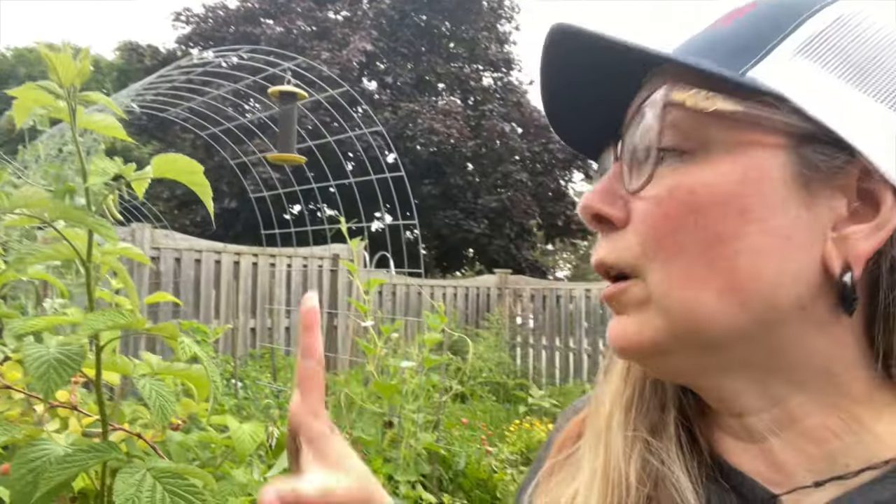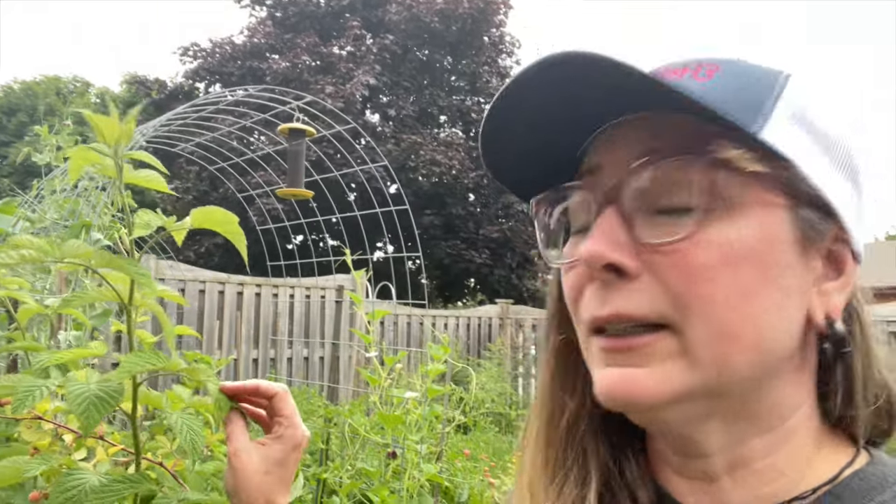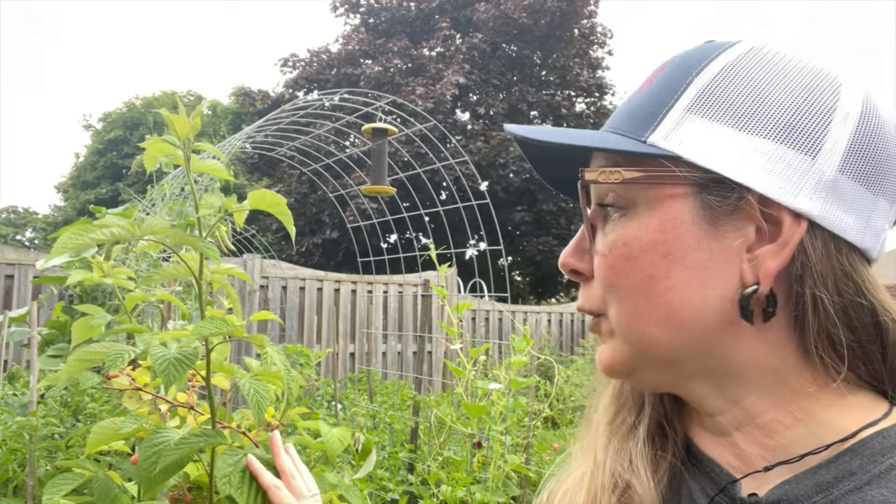So what we need to do is talk about what is going on with our raspberry shoots, specifically the new ones that are coming up this year. These are some of my raspberries that I dug out of the garden last year and moved into 20 gallon pots. About a week or two ago I started to notice that something was going on.